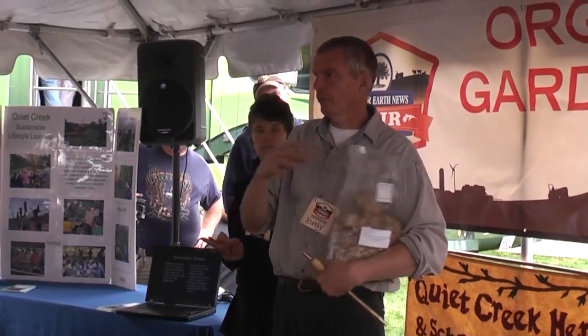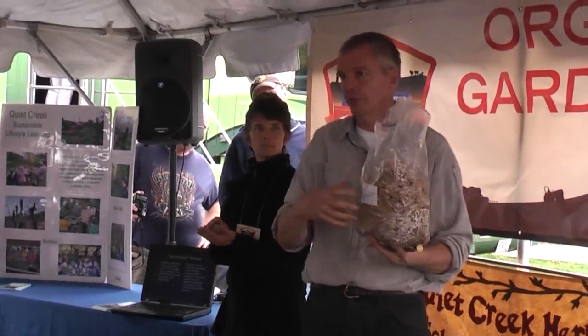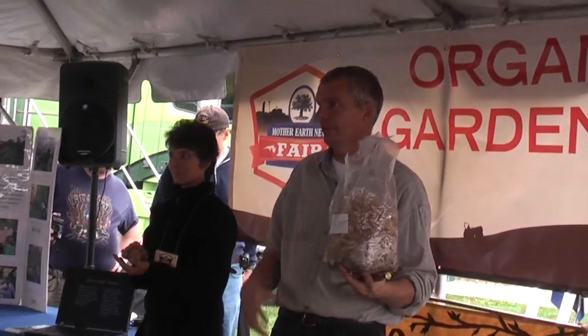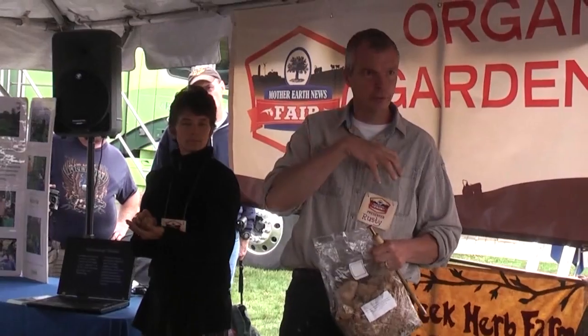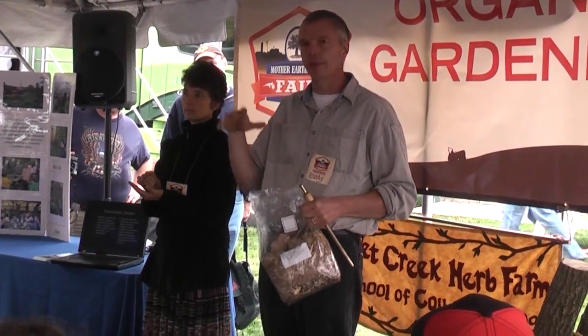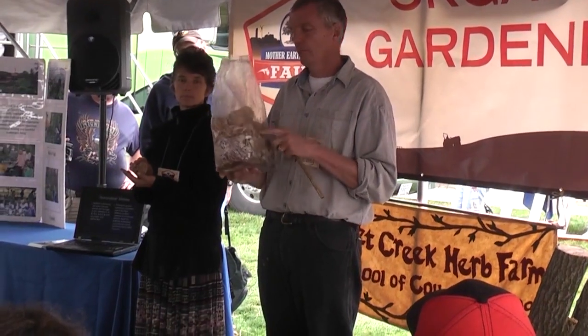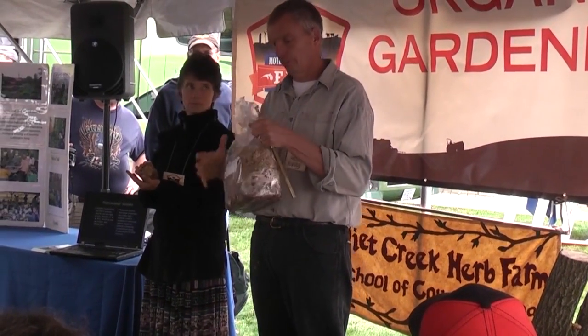If you've ever seen those tabletop kits where you get a bag and just poke holes in it and shiitakes grow out of it — most of the shiitakes sold in stores today are grown in a bag like this on sawdust.